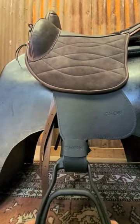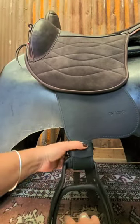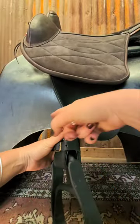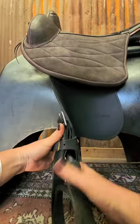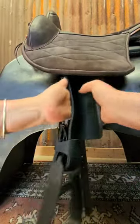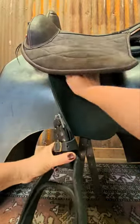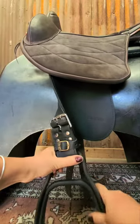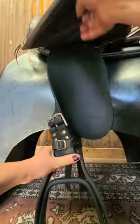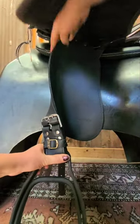Some people say they don't want the buckle against the horse, but when your foot is in the stirrup everything's going to twist and the buckles are going to be facing forward — they're not going to be against your horse. You can train your fenders by curving them and twisting them to that point, then put a broomstick through both stirrups to hold them in place.